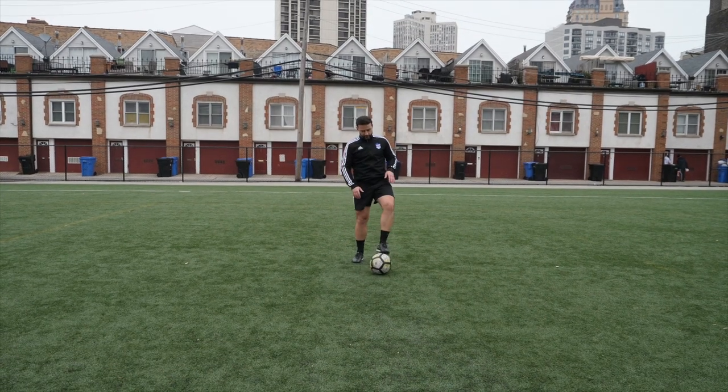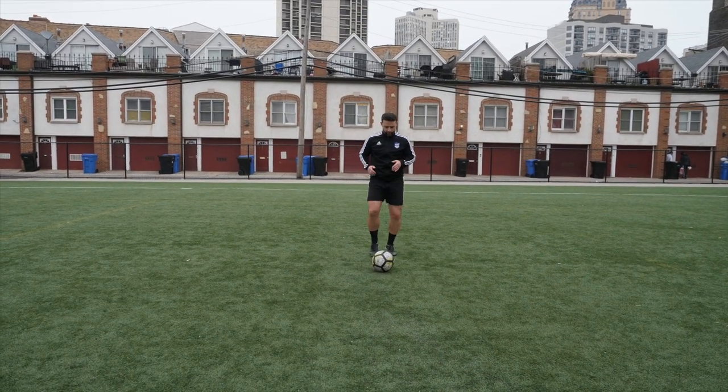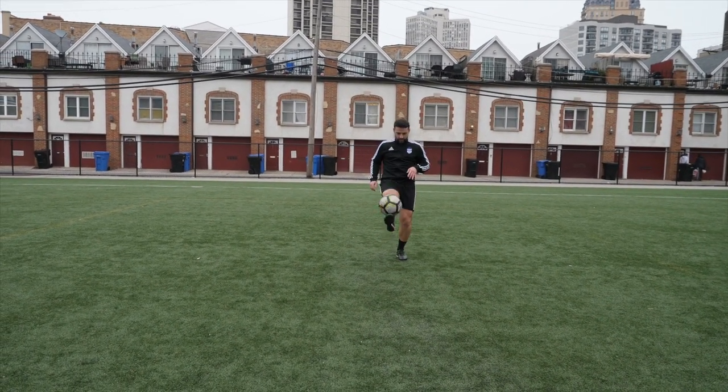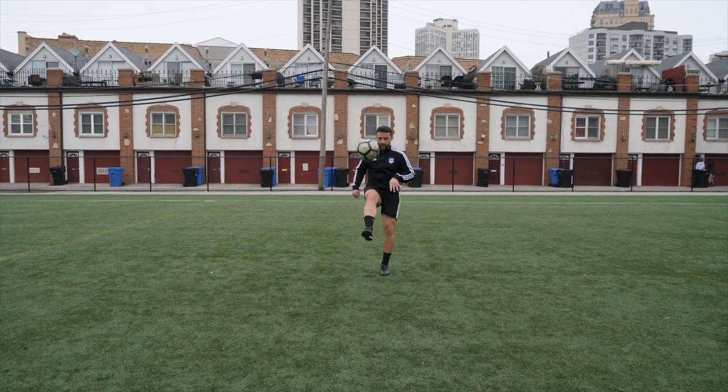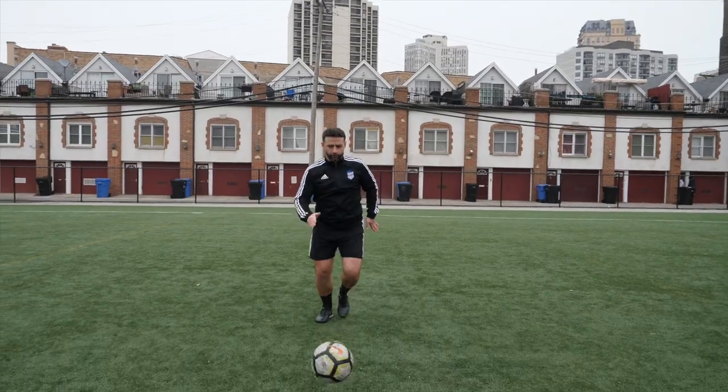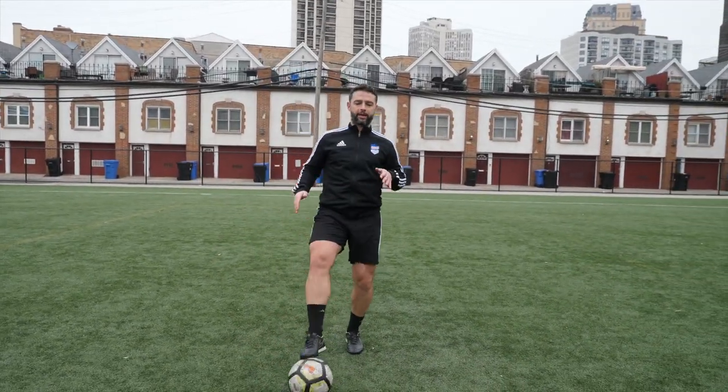Let's do it one more time. Soccer ball is here, on your toes. When you're ready, a little bit higher — sole of your foot, stop the ball, and then go back.